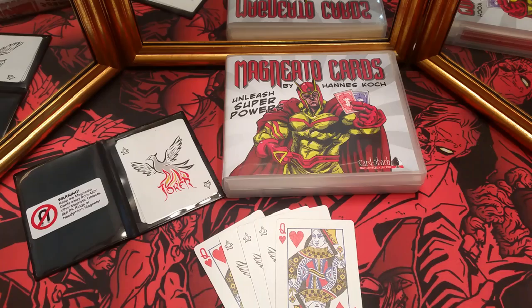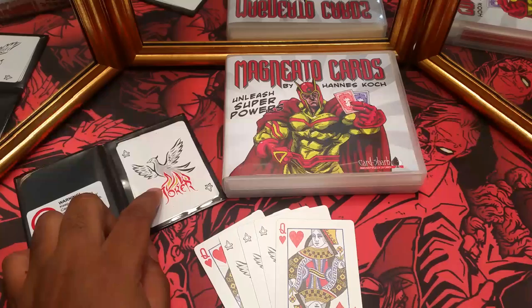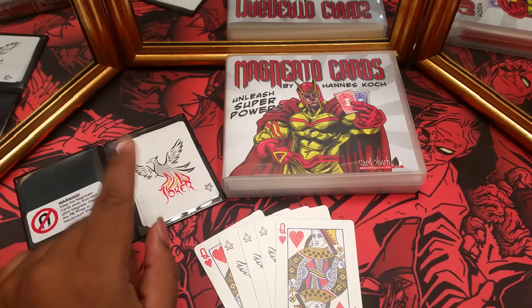So what comes in the box? You're going to get a card wallet which holds the cards — the magnetic ones as well as the regular ones. For regular cards you'll receive six jokers, one of which is magnetic, and four queens, one of which is magnetic. You'll also receive a DVD, a maintenance kit, and two standard Phoenix decks. I'll be dropping a review on those pretty soon.